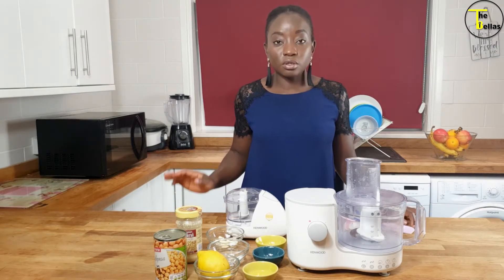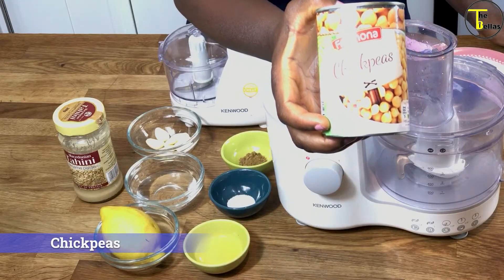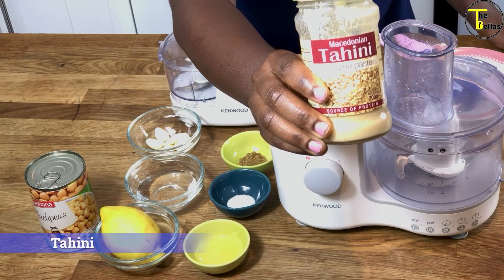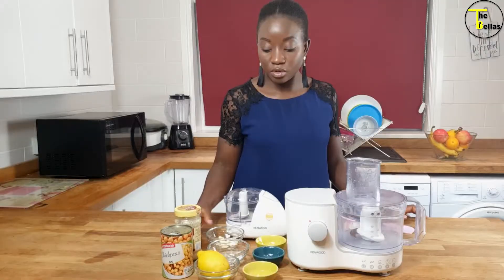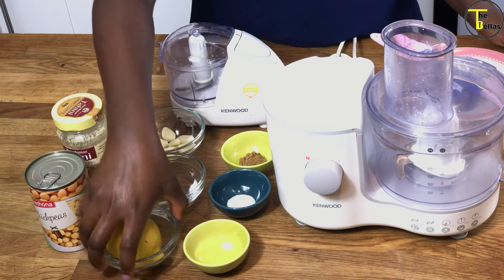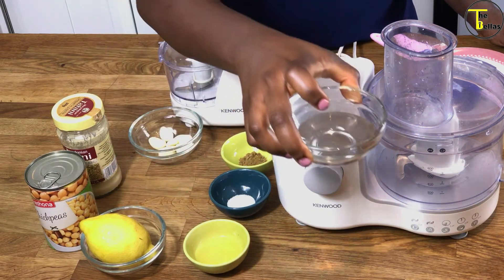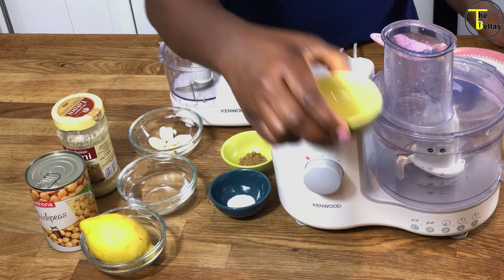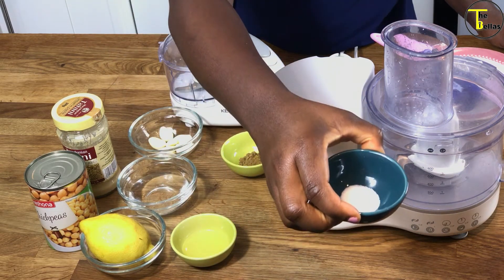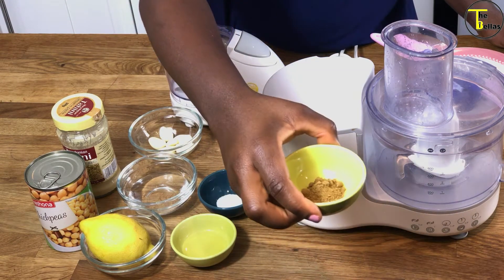The ingredients I need to make my hummus are: chickpeas — the first ingredient is chickpeas. Next up you need tahini. You're also going to need some garlic, one large lemon, some water, extra virgin olive oil, some salt — just a pinch or two will do — and ground cumin.